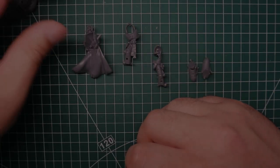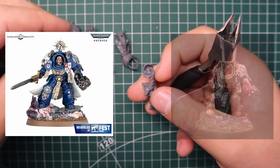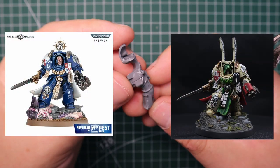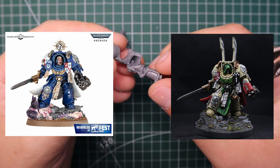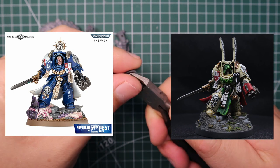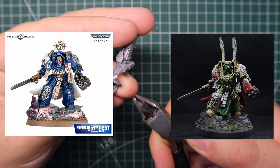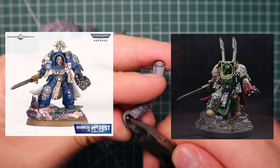Hey guys, Jam here, and in today's video I'm going to show you how to quickly turn this guy into a Deathwing Strike Master. For those of you that don't know, the Dark Angels first company are veterans and elites known as the Deathwing, and the Strike Master is basically a lieutenant. I thought it'd be a really cool model to be leading my new Dark Angels army.